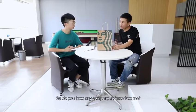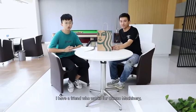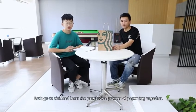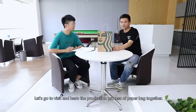So, do you have any company to introduce me? It seems that you are very interested in paper bags. I have a friend who works for Onno Machinery, a company that specializes in bag-making machines. Let's go to visit and learn the production process of paper bags together. That's great. Let's go.